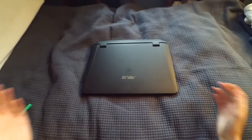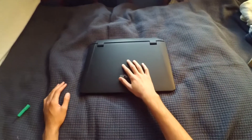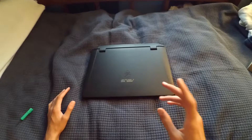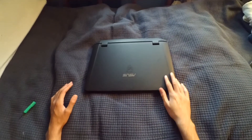It's really easy to do — just have the computer off. There's an application in the computer called the fan filter checker. After every 700 to 1000 hours of use, open up that program to check it, and from there you can reset it once you clean out the fan filters.